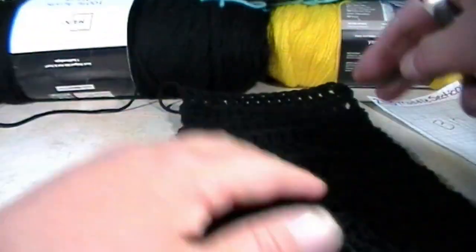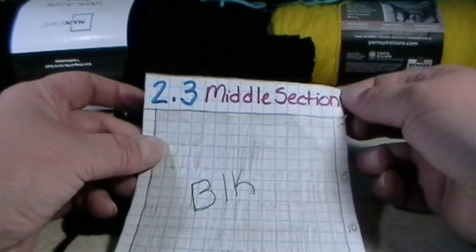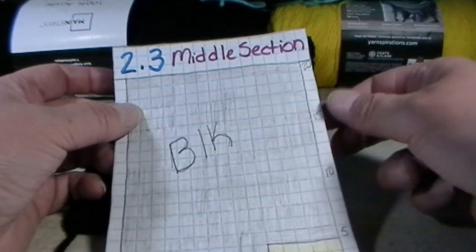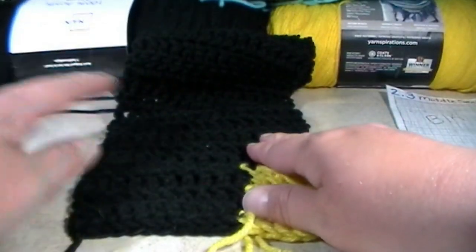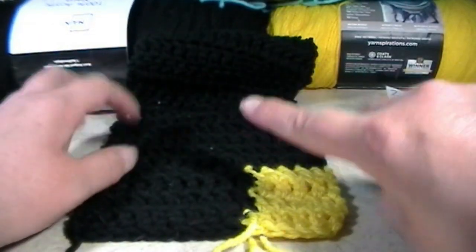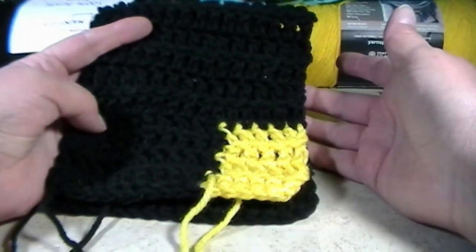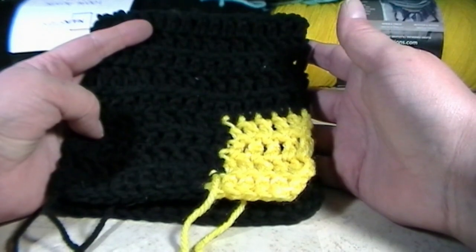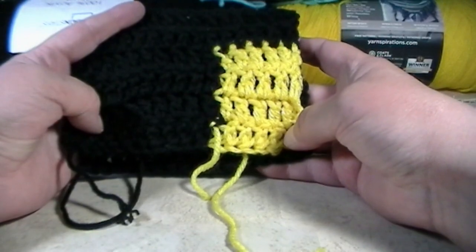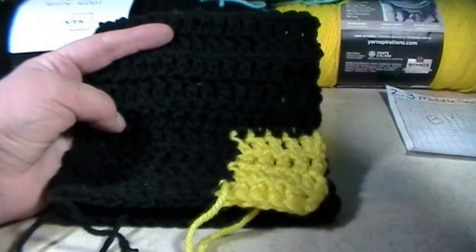If you are wondering what this is, this was 2.3 middle section for the Batman blanket. We are now doing the bat section. The wing section should be done — remember, you had to make two of the wing sections. For the bat sections, you only have to make one. I hope you enjoyed this video. Don't forget to scroll down and hit that like button. Subscribe if you would like to see more unique tutorials such as this one and others in the future. Until next time, everybody have a wonderful day. Bye-bye.